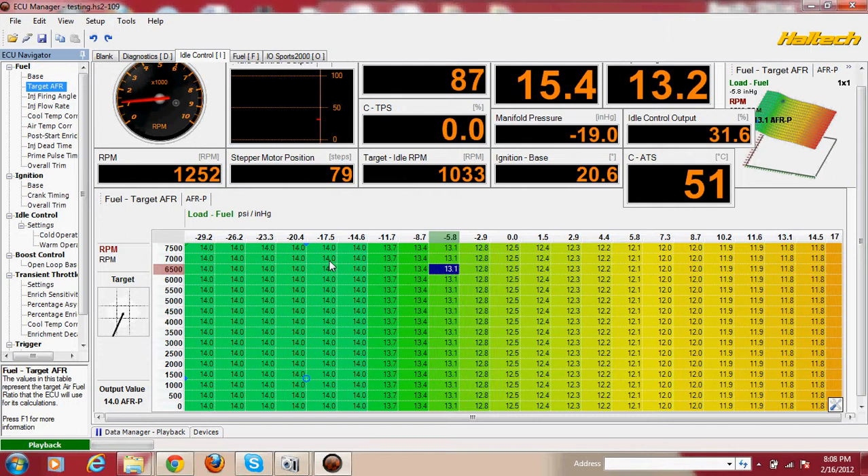They told me that if I go full throttle with the wastegate unhooked, then instead of getting like 9 PSI, I would be getting like 20 PSI. And I was impressed — but it didn't really happen.